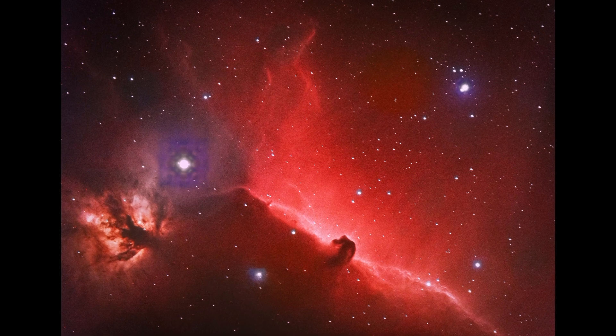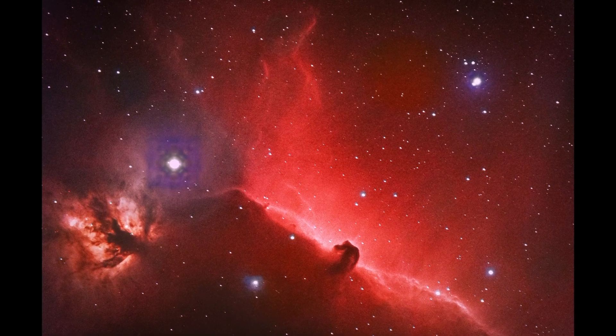Around about this time last year I'd imaged the Horsehead Nebula using my Skywatcher ATED Pro telescope and using sort of RGB filters. But since getting the REDCAT I wanted to try imaging it with the REDCAT and see the difference I could get in terms of changes in processing and things like that.